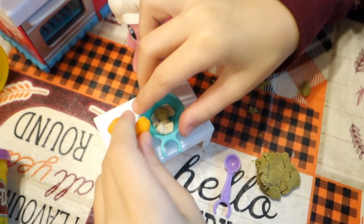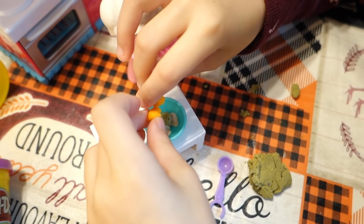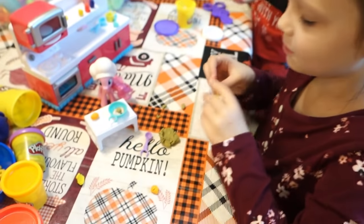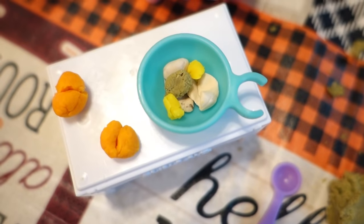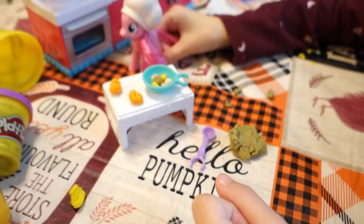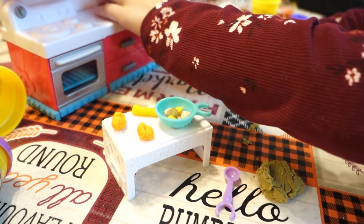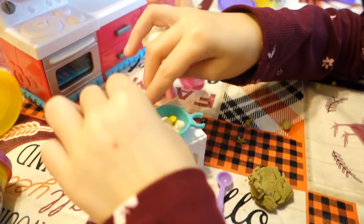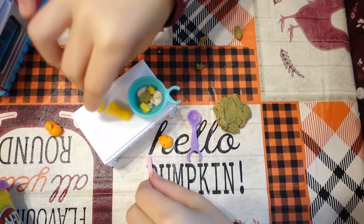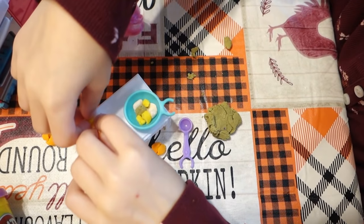Now we have eggs. Look, even breaking the play-doh apart! Oh my goodness, this is crazy. We don't need a yolk — yes we do! Here is our bowl with milk, vanilla extract and eggs. Two eggs. Now we need to take our stick of butter and our butter knife and cut the butter. One tablespoon of butter — two tablespoons of butter.